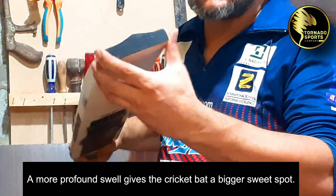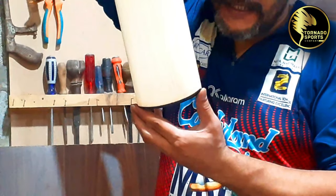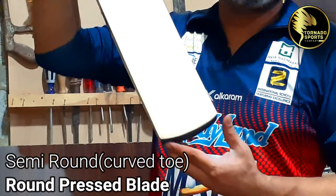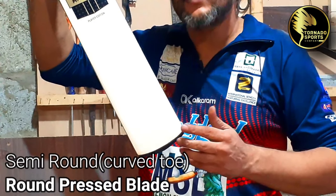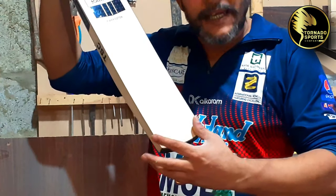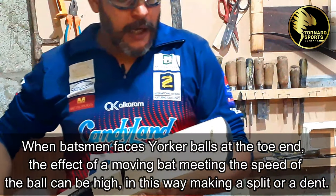The toe guard is placed inside. The bottom is slightly curved — a little more curved than round and straight, but not a lot round, just a little rounded. The toe guard is slightly beveled. The edges of the bat can drop — the feet are slightly broken. The corners of the edges are a bit chamfered.